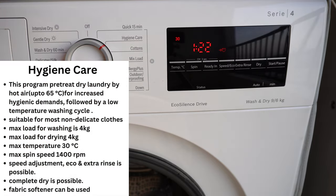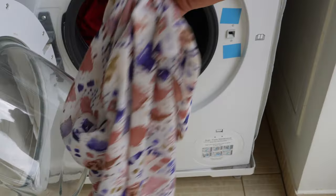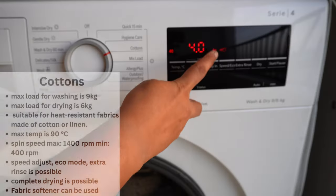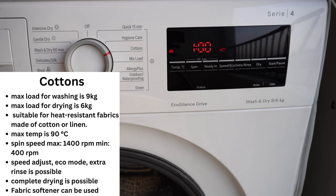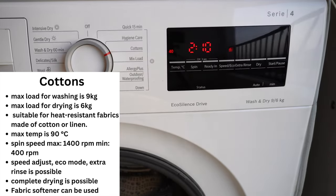Next is Hygiene Care, suitable for most non-delicate textiles — you can wash and dry up to 4 kg. The Cotton program, as the name suggests, is for cotton and linen clothes. By default it washes 4 kg in one hour, but you can utilize the full 9 kg capacity by enabling Eco mode, though the time increases. You can dry a maximum of 6 kg, which is the full drying capacity.